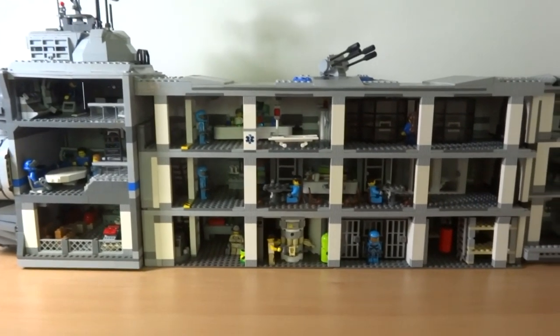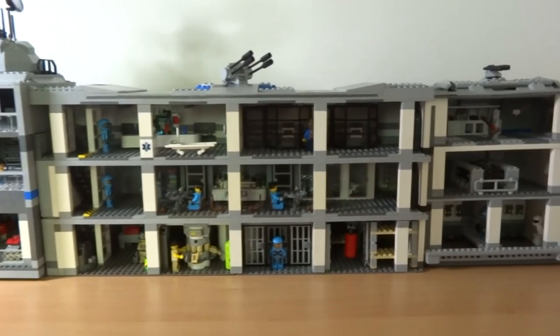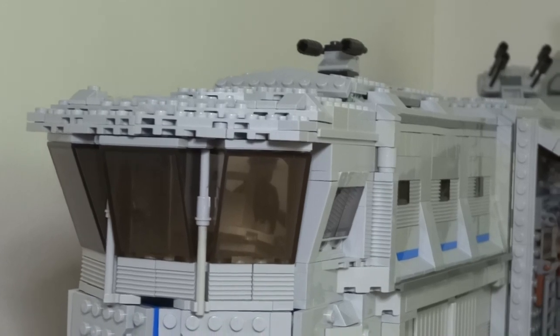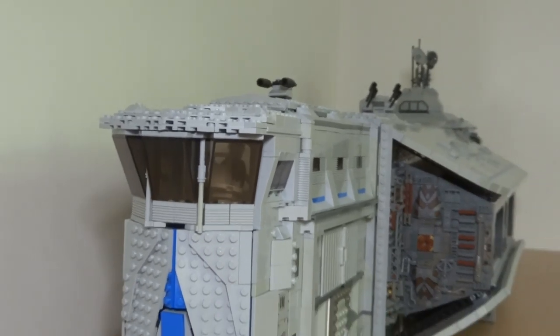I hope you enjoyed my Lego Space Mothership! If you did, don't forget to tell me in the comments, and you can share this with your friends. Thanks for watching and I'll see you all next time.